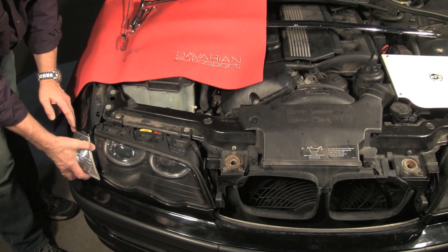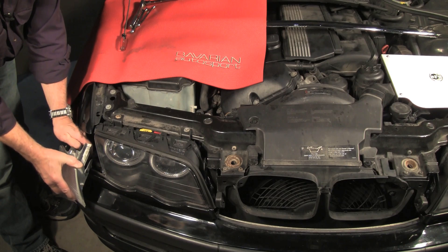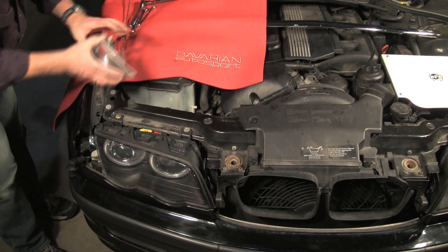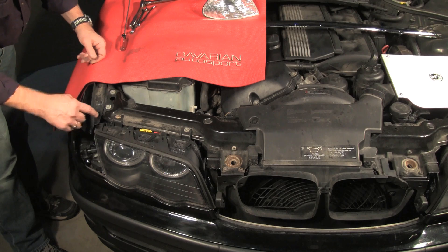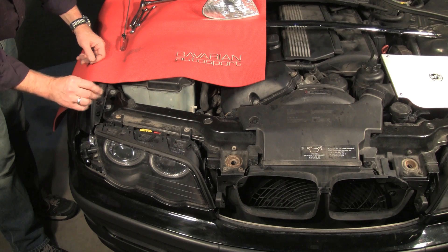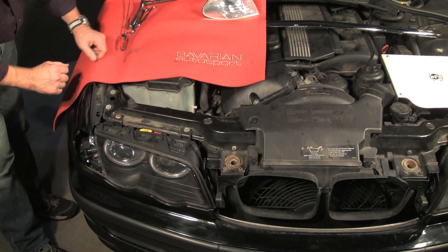That releases the light and we can pull it out and remove the bulb socket. We'll set the parking light aside — we will reuse that. For the ones that have the screw connector, we would use a Phillips head screwdriver, simply loosen the connector and then pull the parking light out in a very similar manner.